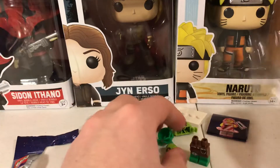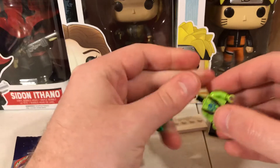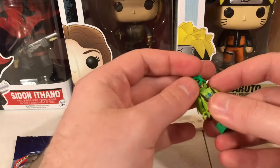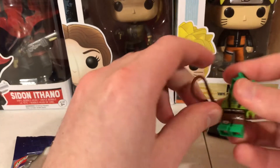I have no idea what to call this guy. I'm just going to call him the Swamp Monster, because that's just what I think it is supposed to be.